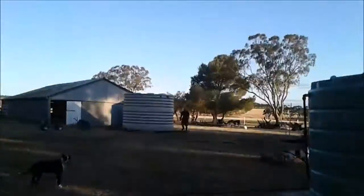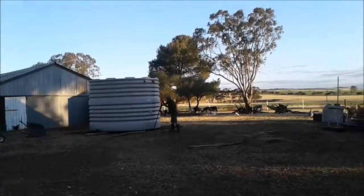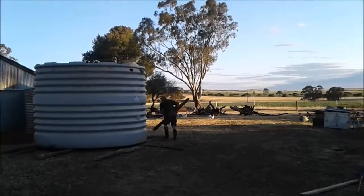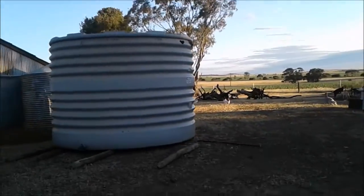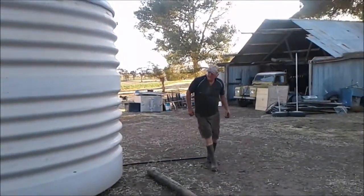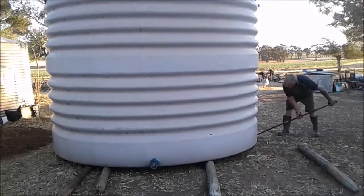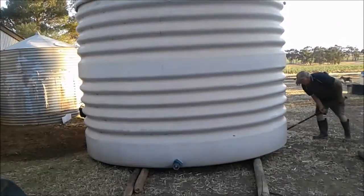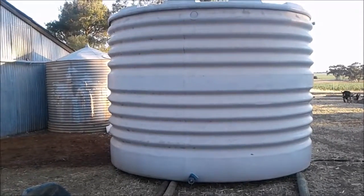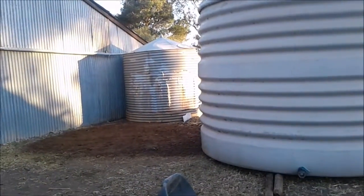We're moving the tank. It's a bit like moving a snail.